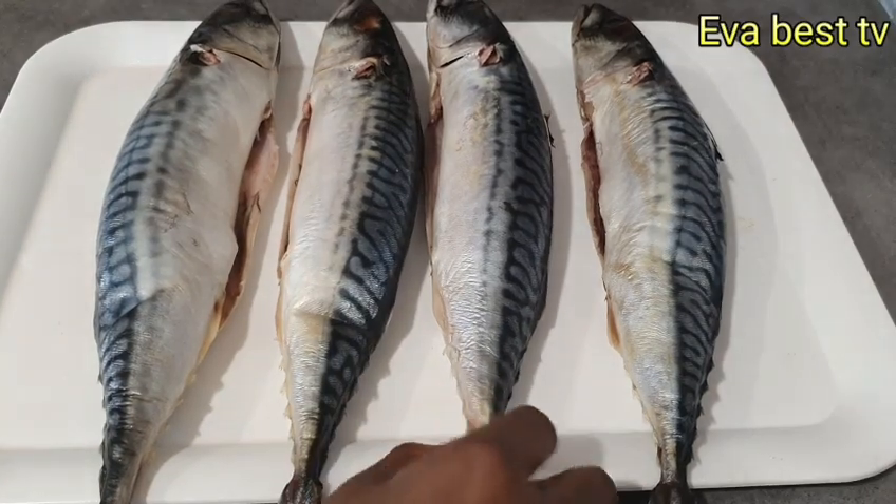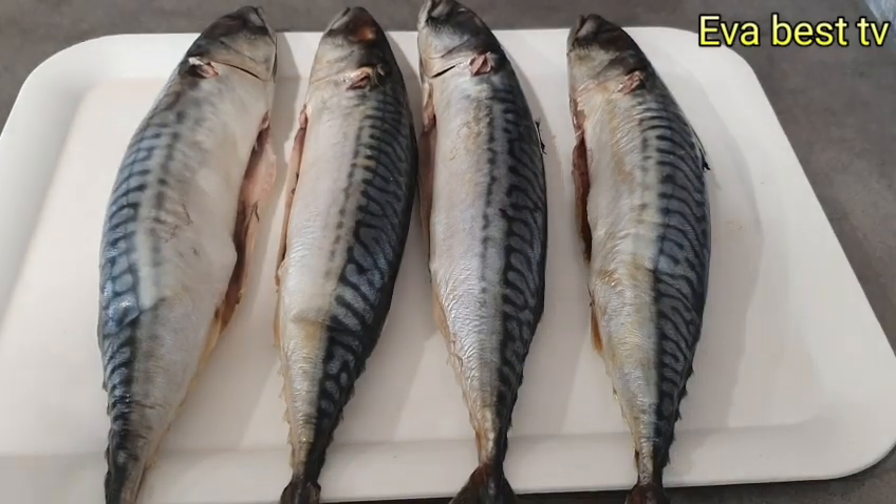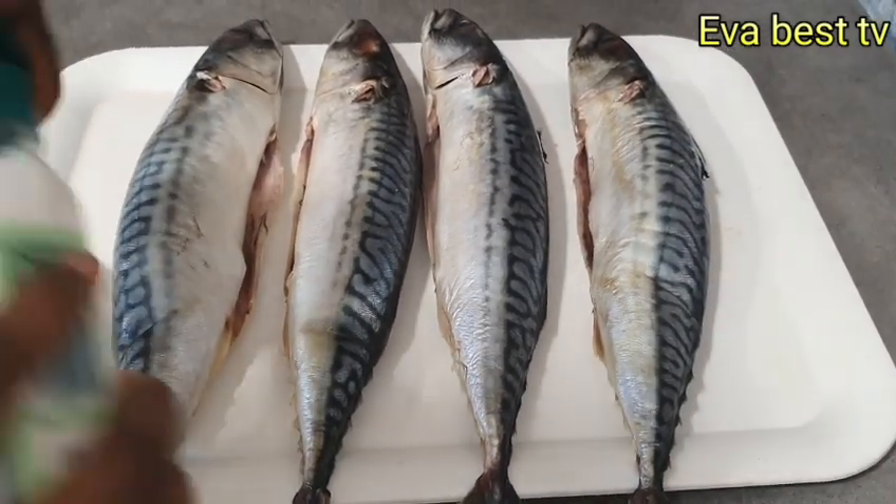I'm done cleaning the fish. To begin with the drying, I will use salt just to season the fish.